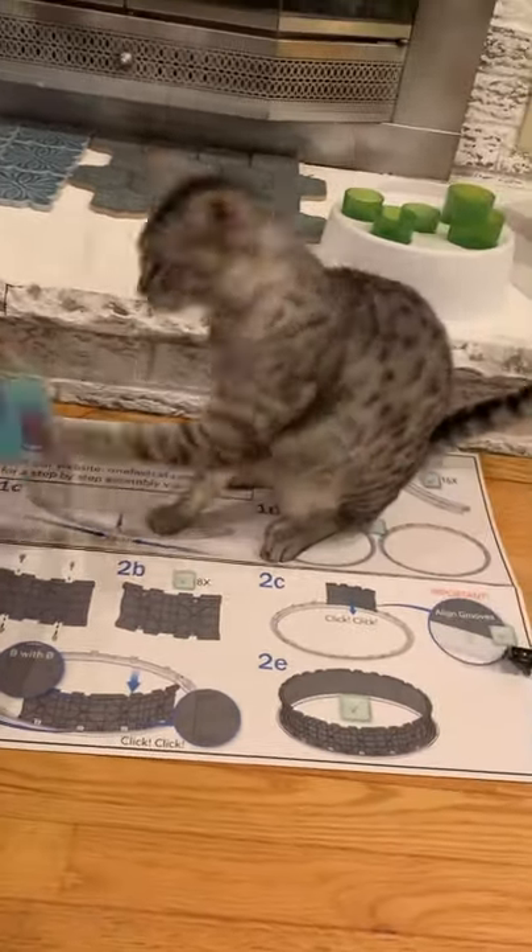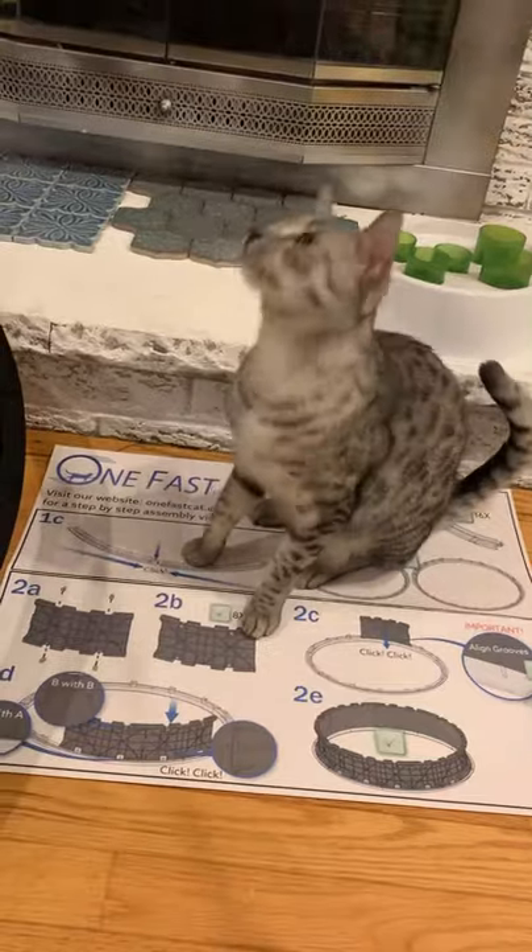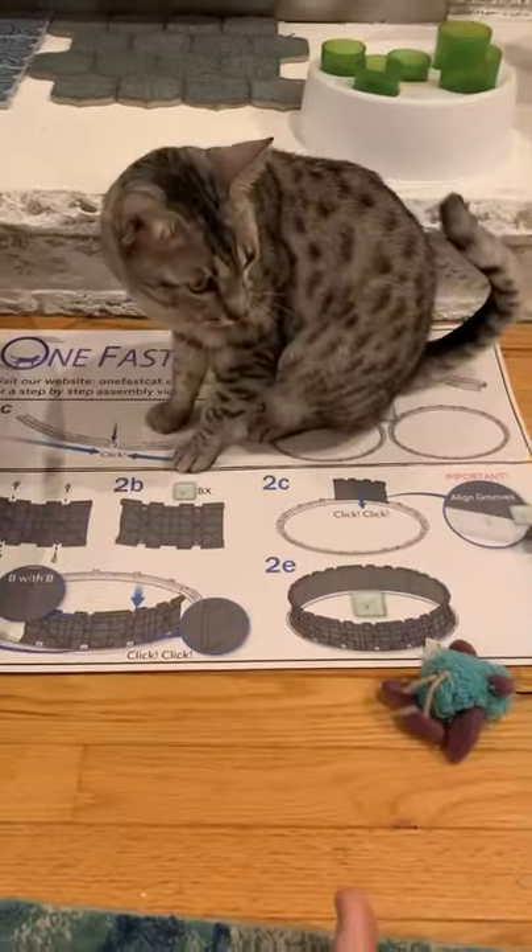Equinox and Bluebird are going to be my supervisors. They're not wearing protective equipment, so I expect a call from the cat union soon.